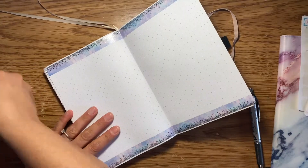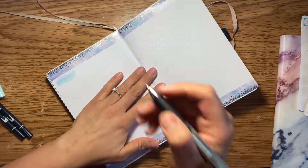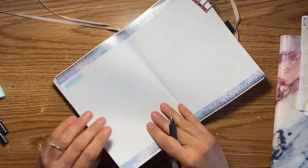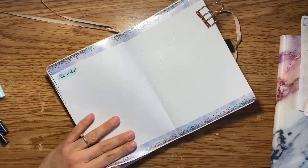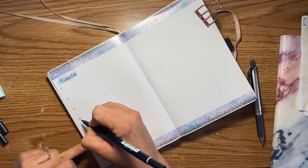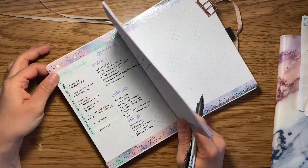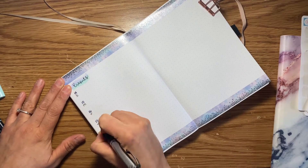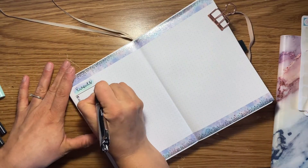Really, when it comes down to it in my bullet journal, my main decorative page is truly the cover page where I have my quote page and title page. The rest of my spreads are really just easy, simple, and more essential stuff like my planning and calendars. I don't really add too many decorative elements throughout my monthly spread.